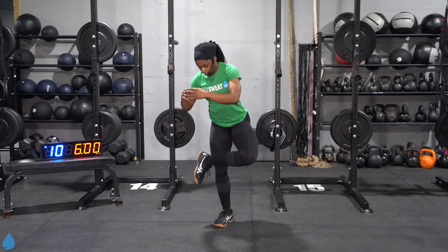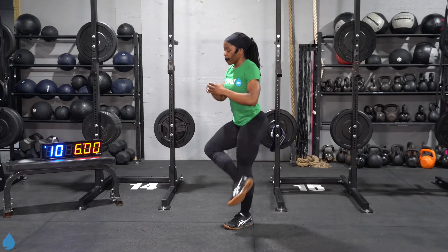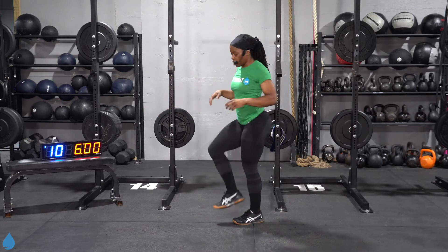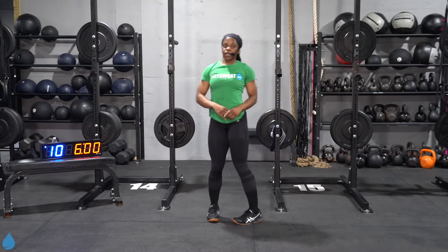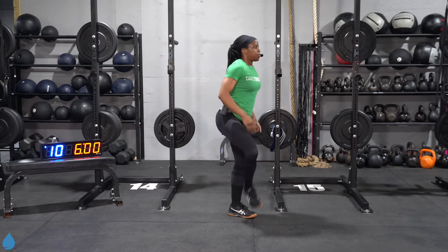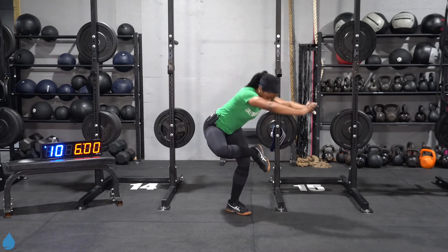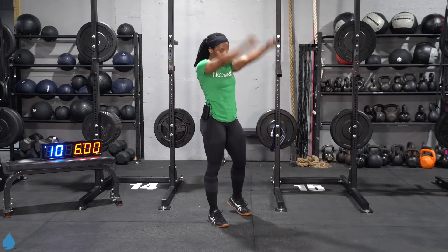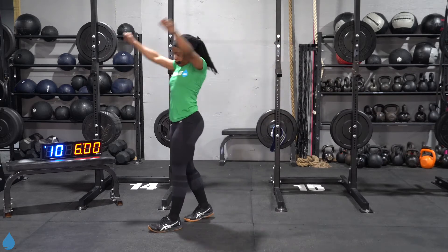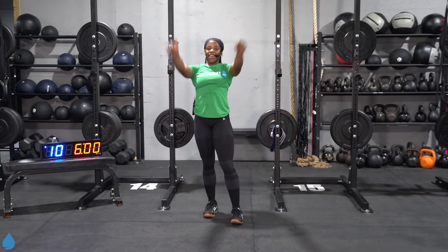And let's stretch out those glutes — stack that ankle on that knee, push your hips to the back, going from left to right. If you need balance, hold on to a chair, a couch, whatever you got nearby. Let's do one more on each side. And shrug those shoulders — windmills. And let it relax.